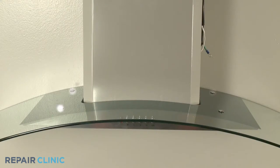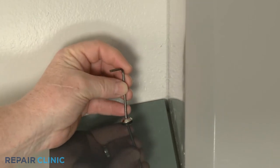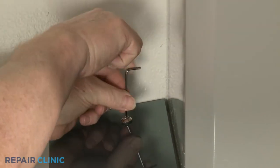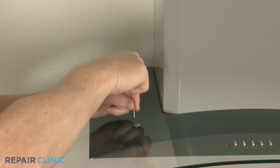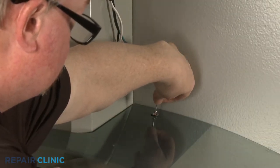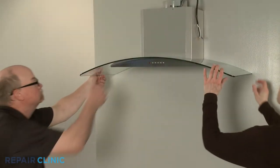Now unthread the four mounting screws securing the canopy glass using the 2.5 mm Allen wrench. With the screws unthreaded, have an assistant help you to remove the glass.